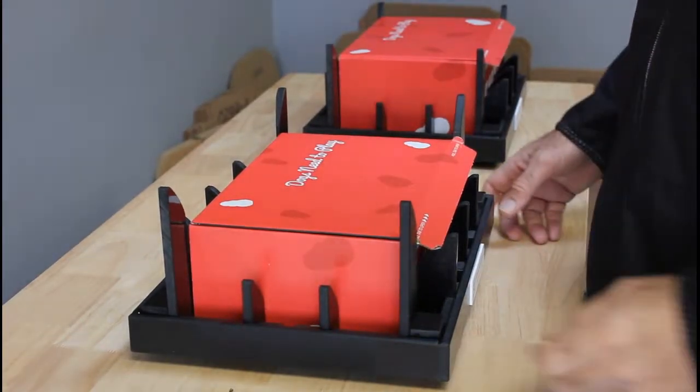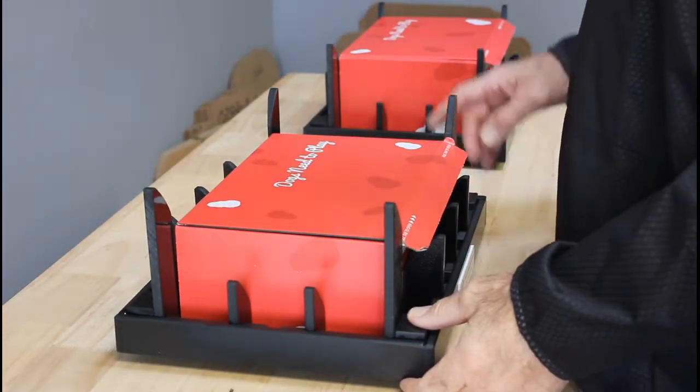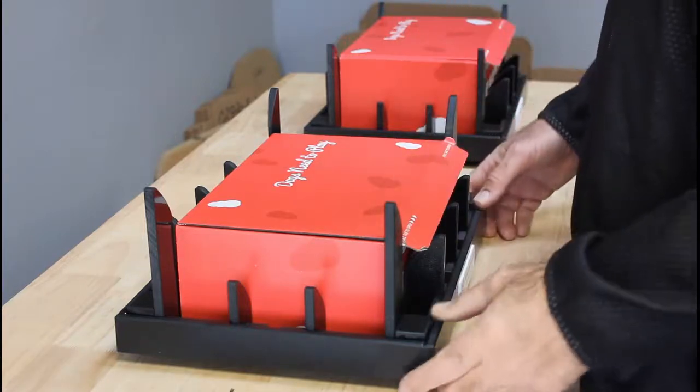Hello, it's demonstration time. Let's go ahead and get started. We've got two different fixtures, two different boxes. They are interchangeable — they'll work both ways.